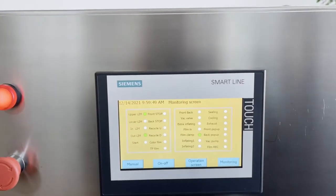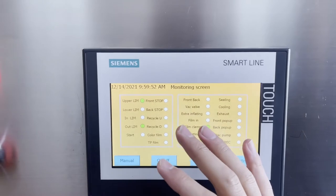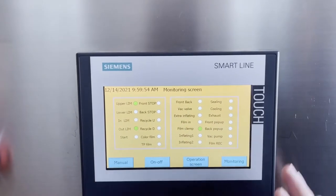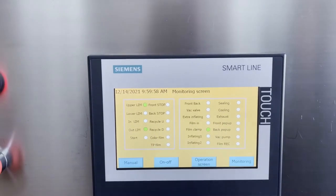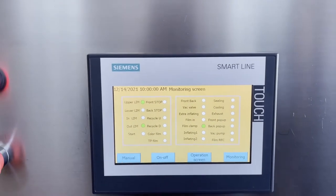This is the monitoring screen. You can have a look here to see which functions are working or not working. You can observe the cycle and the process.